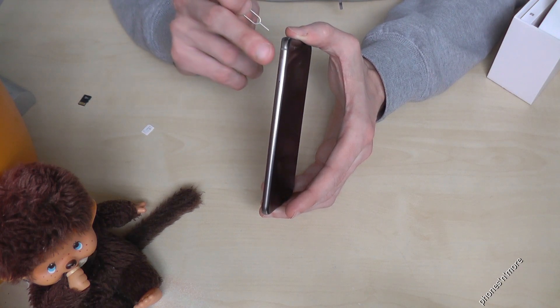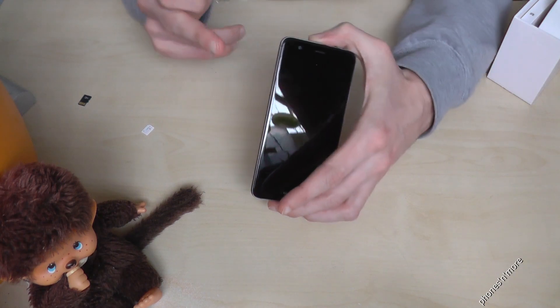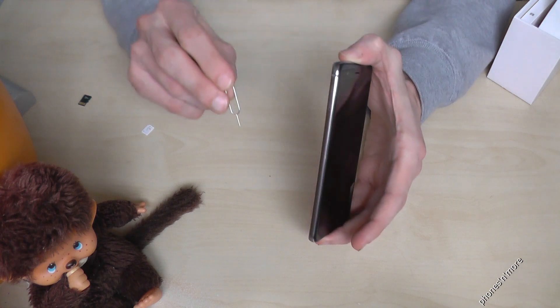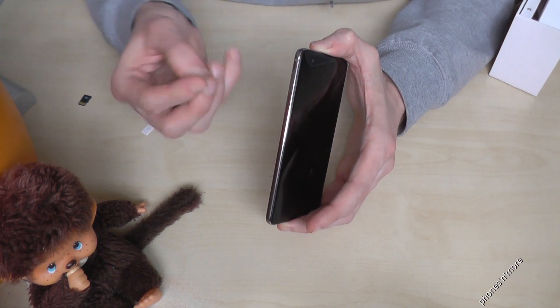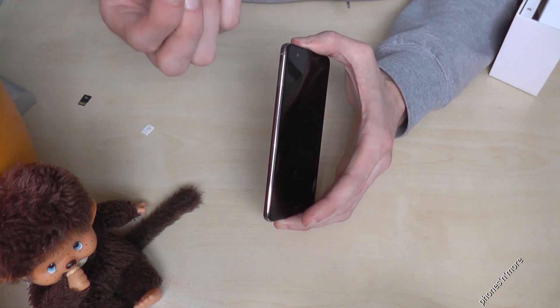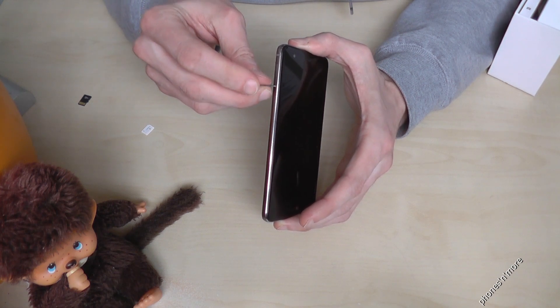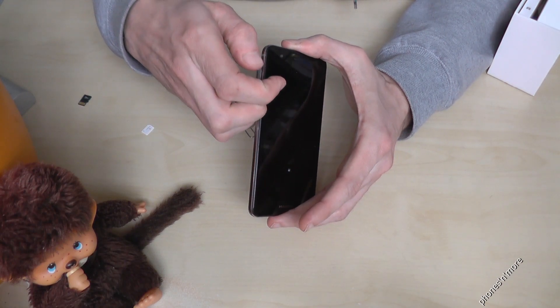You can insert two SIM cards, and it is on the same slot. On the left there's the SIM slot, so you need a pin like this — it's included in the box. I will use an Apple pin. With this pin, you go inside the hole and press a bit, and then the slot comes out.